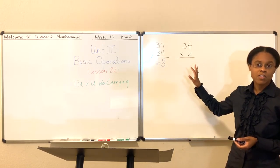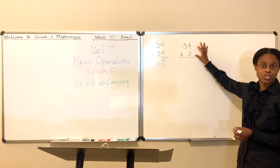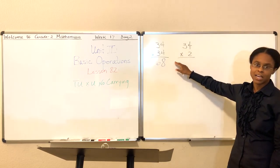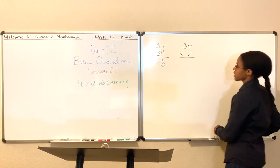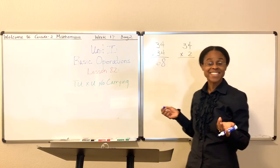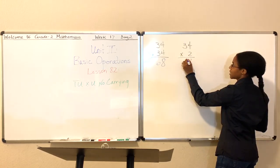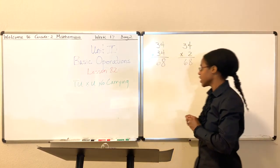The way we solve this problem is basically two-step. The first thing you want to do is multiply the 4 and 2 together — 4 times 2, put your answer here. And then you want to say 3 times 2 and put your answer here. Let me work this out for you. 4 times 2 — what's 4 times 2? That's easy, right? 4 two times, that's 8. What's 3 times 2? 3 times 2, that's 6. So 34 times 2 is 68, just like we've seen before.